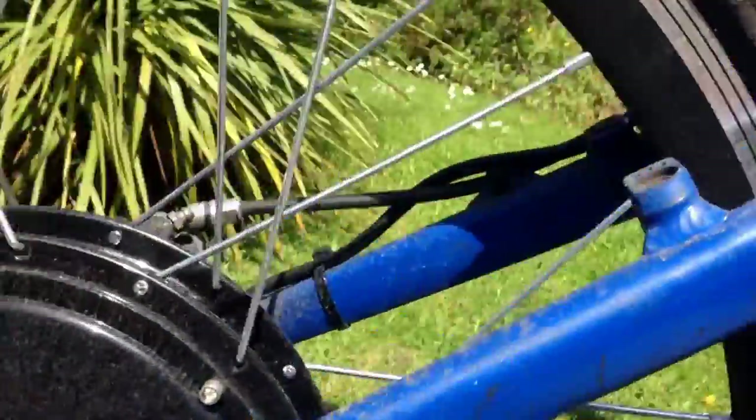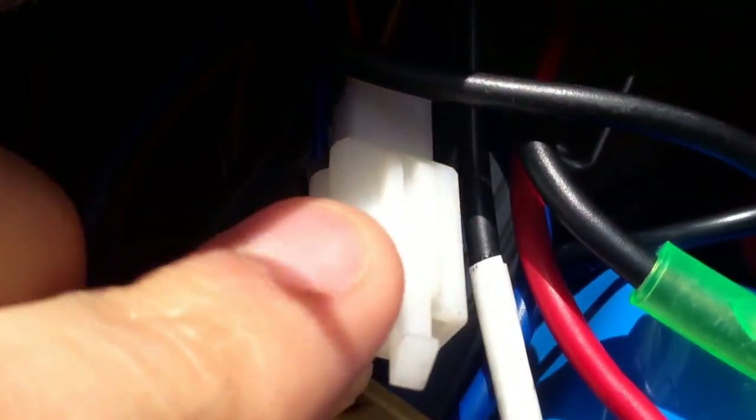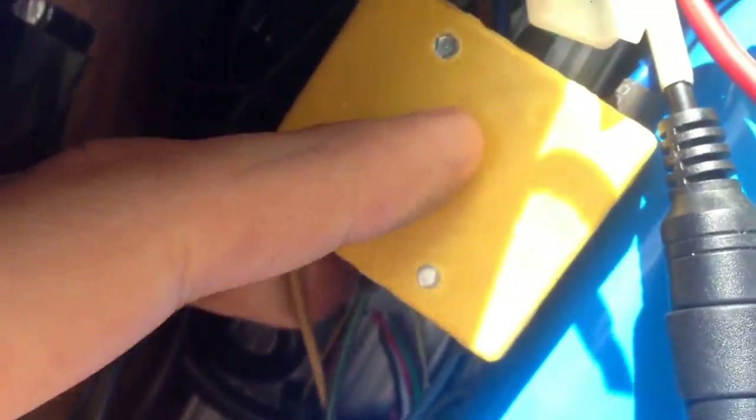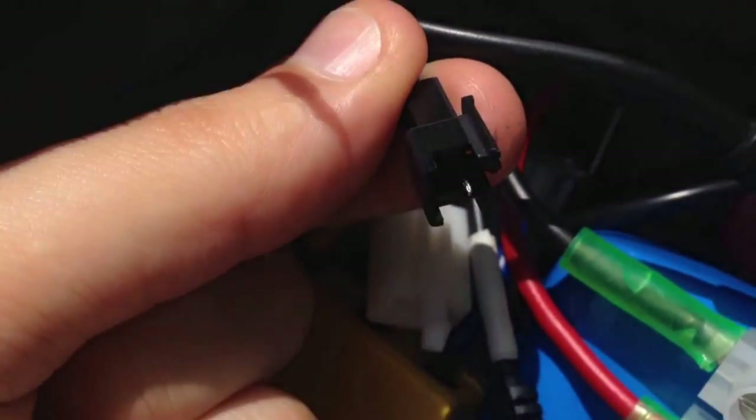All you do is connect up the wires and plug in all of these connectors inside this box here. They all usually have a unique connector on them — they're normally all different for each thing. You've got lots of spare connectors, like this one here which is for the pedal sensor. If you did want to put sensors on your pedal you can use it as a normal pedal assist bike, but that's not essential.